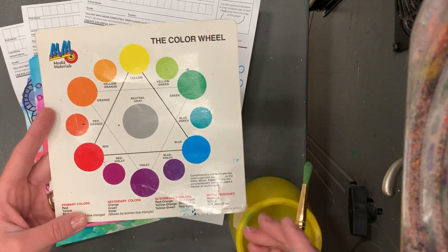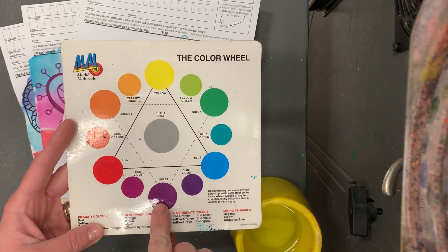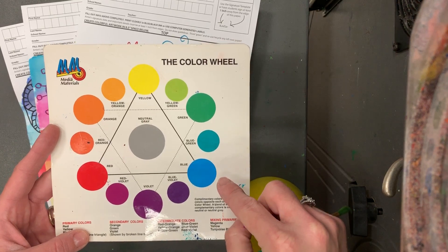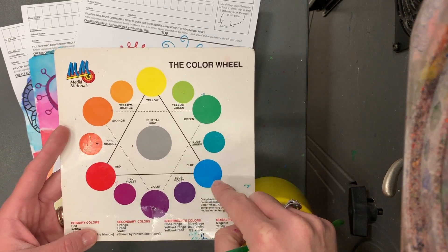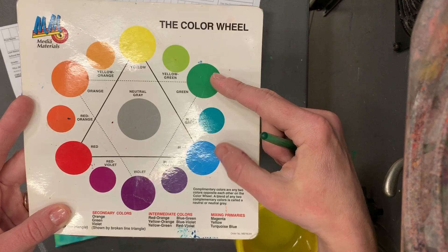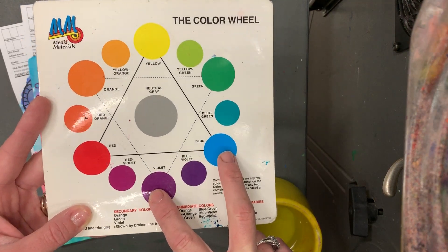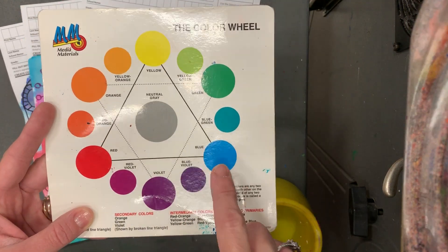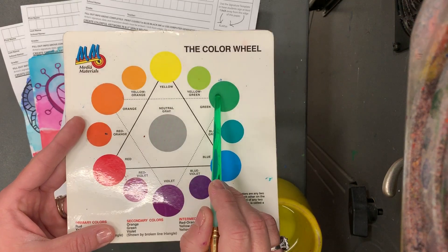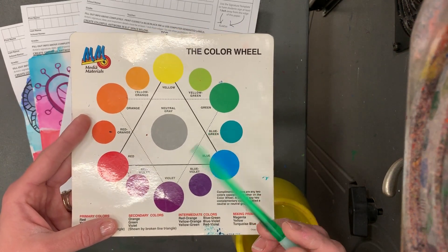When you're doing this today, these big circles — your red, yellow, and blue, orange, green, and violet — these are the colors I'm going to be looking at. If you can, put colors that are next door to each other on your piece of artwork because those are going to blend well together. If you put green and blue next to each other you'll get blue-green; if you put blue and purple next to each other you'll get blue-violet. If you put colors that are far away from each other, like orange and green, you'll end up getting a brown color.